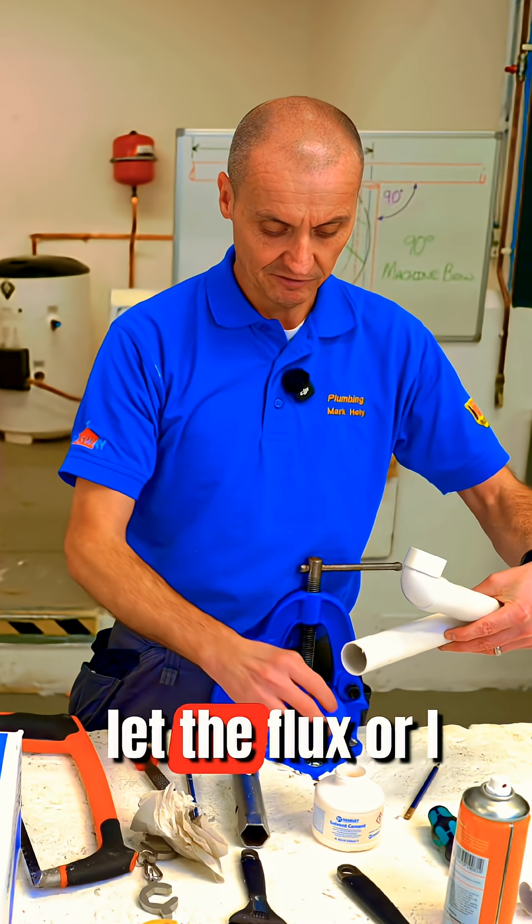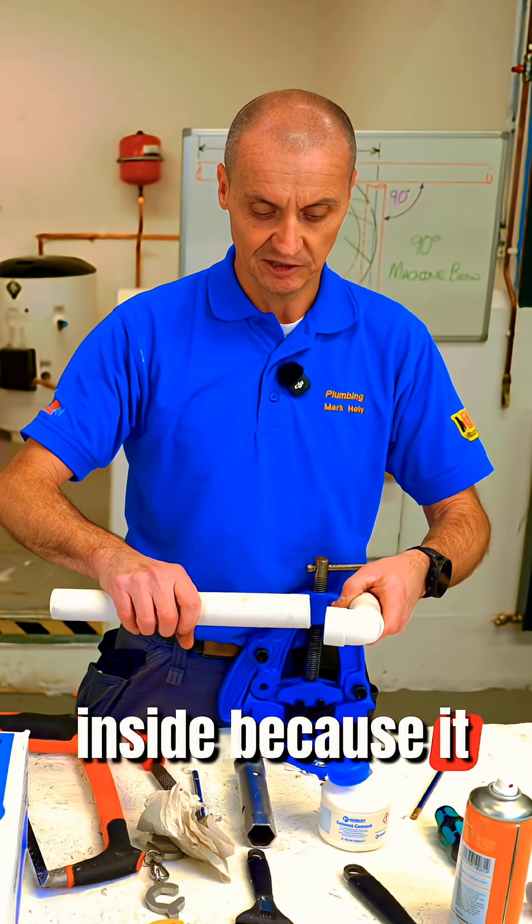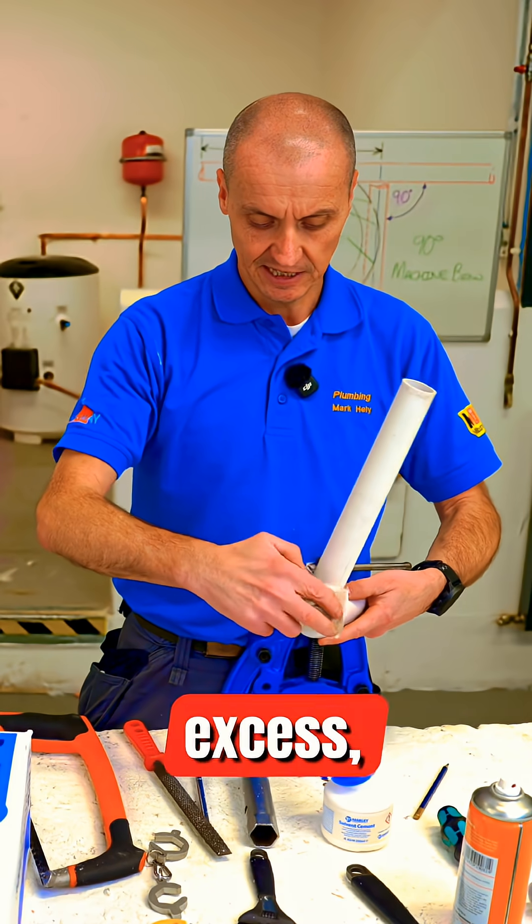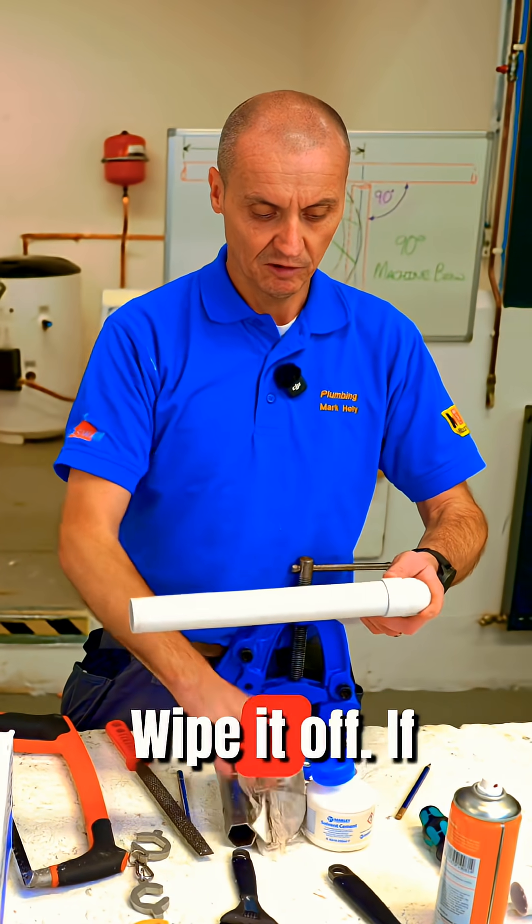You can put some glue inside the fitting if you want, but like the flux, I push it out of the fitting, not inside, because it could cause a snag and block at a later date. Again, twist it in, and any excess — get a cloth and wipe it off. And that's good to go.